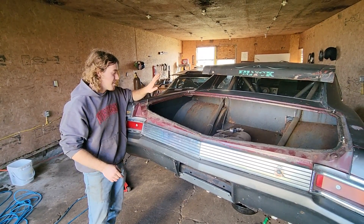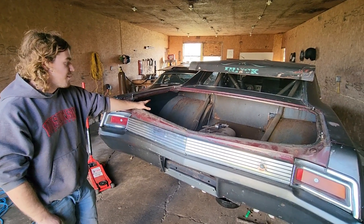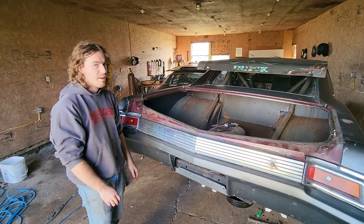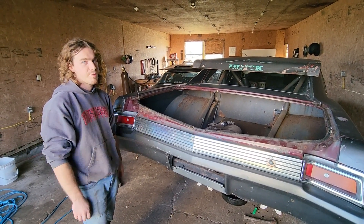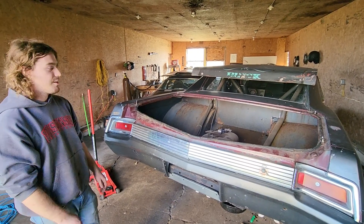Moving back up to the top of the car — you can see clearly how big the wheel tubs are, which is pretty awesome. We should be able to run probably an 18-inch-wide tire if we ever want to. To start off with we'll probably do like a small tire, like a 28 by 10.5, but we definitely have room for expansion as far as tire width goes.